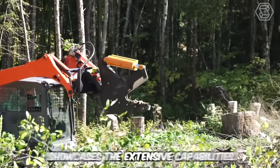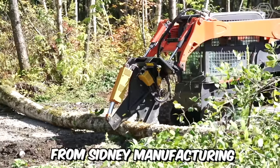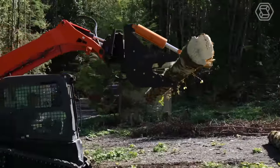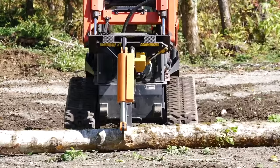This video showcases the extensive capabilities of the Timberline Tree Shear rotating tree shears from Sydney Manufacturing. You can clearly see all the gripping angles, including the pruning of standing trees and cutting them at the base using the high-tech machine with a rotating skid steer.